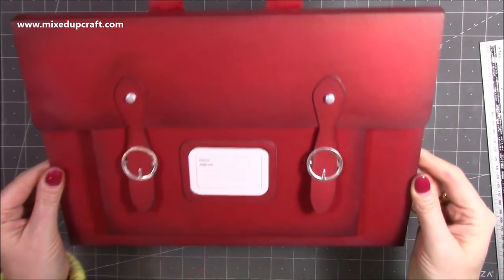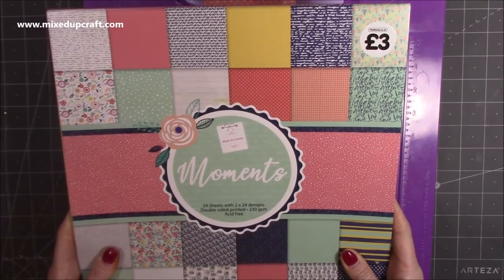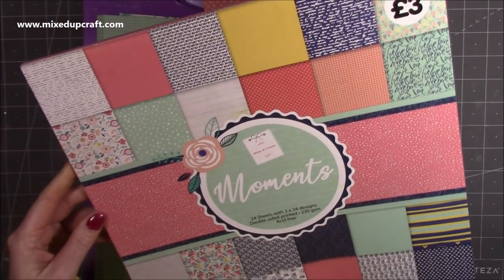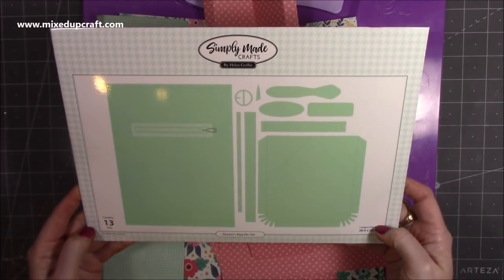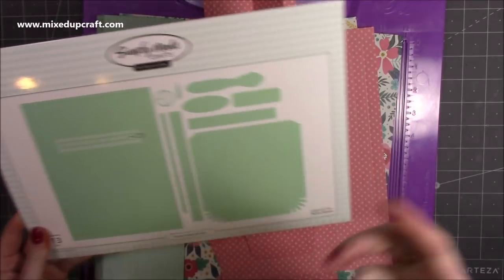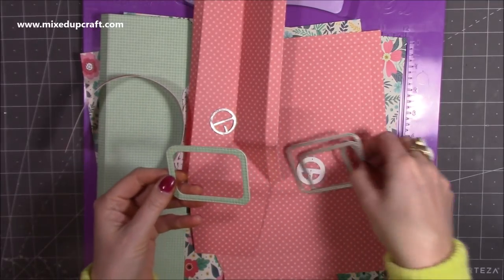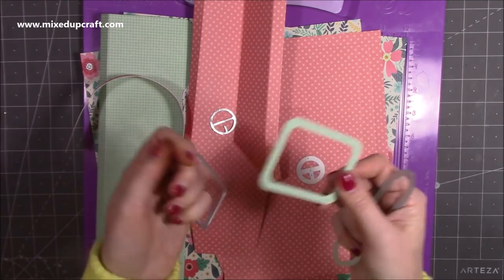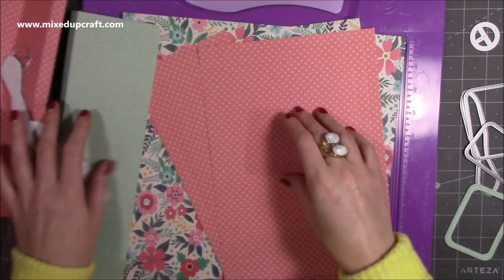I've used plain red cardstock for this one, but today I'm going to use a really nice pattern to give you more inspiration. For the one I'm making now I'm using this paper pad from The Works — three pounds bargain, it's their Make and Create craft brand. I've pulled out some papers that work well together. For the buckle detail I'm using the strap and buckle from the doctor's bag die set, but I will show you a really easy way to make your own. There are no dies really apart from the pocket piece and the fastening. I've prepared lots of pieces so the video will be nice and quick.